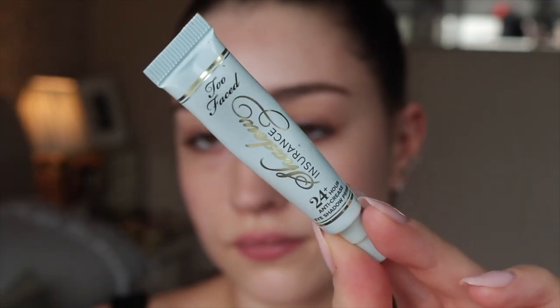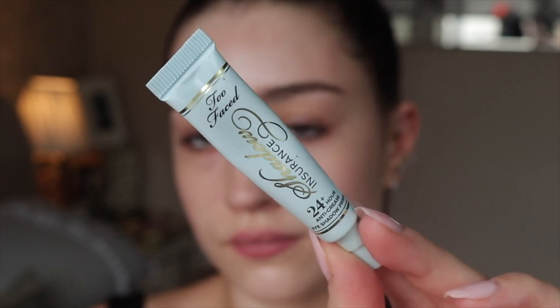I'm actually going to be starting with my eyes because I like to start with eyes when I'm doing more of a smoky look. To prep and prime my eyes I'm going in with the Too Faced Shadow Insurance 24-hour anti-crease eyeshadow primer — this is actually a sample size but I've been using it for quite a while. You only need the tiniest little bit, and it's a really nice clear eyeshadow base, so I'm just going to pop that on my eyes.